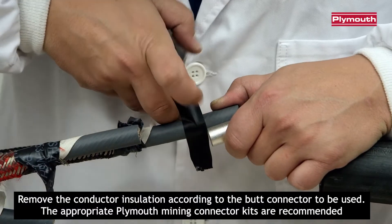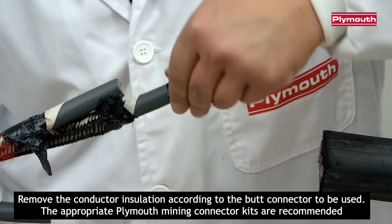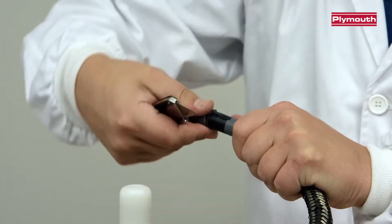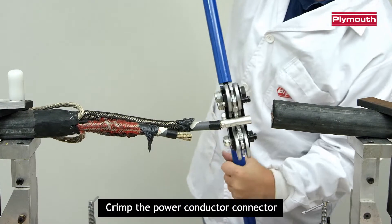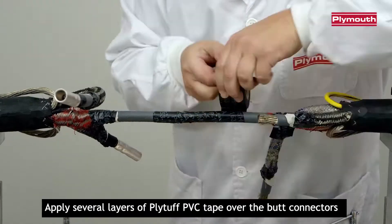Remove the conductor insulation according to the butt connector to be used. The appropriate Plymouth Mining Connector Kits are recommended. Crimp the power conductor connector. Apply several layers of PlyTough PVC Tape over the butt connectors.